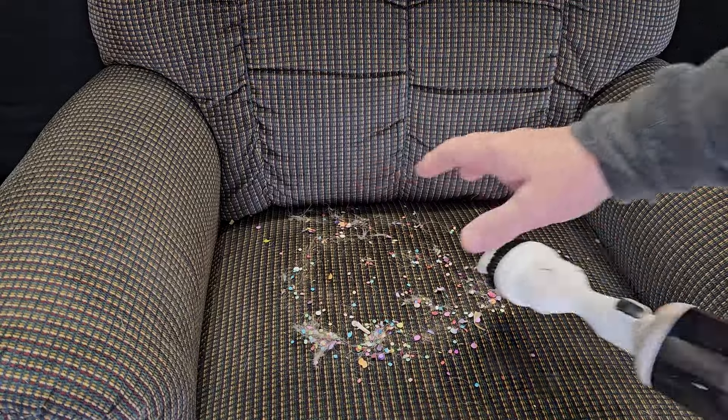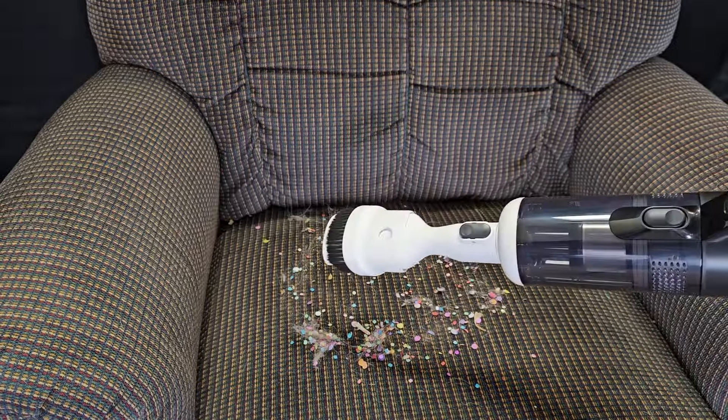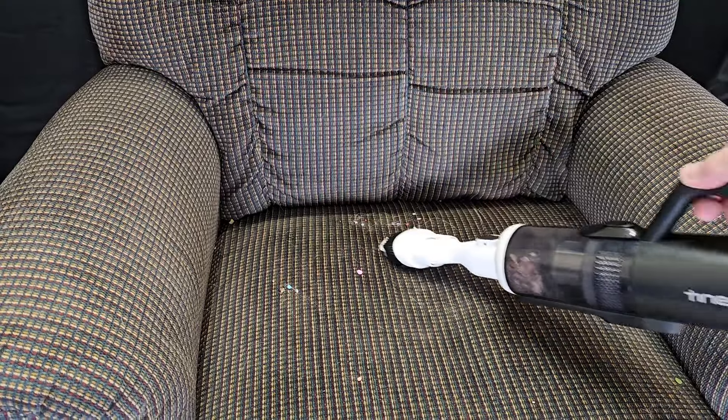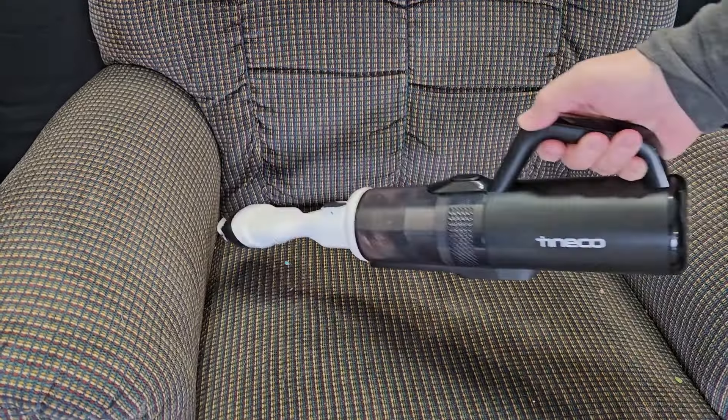Here we've got a mess, and remember this is only for dry material. I'm going to put it on max. It's got a lot of suction. Very lightweight, very ergonomically fits in your hand.